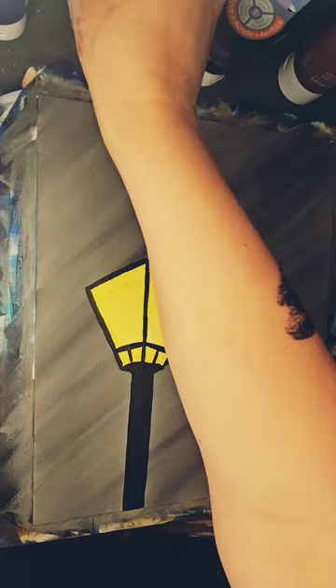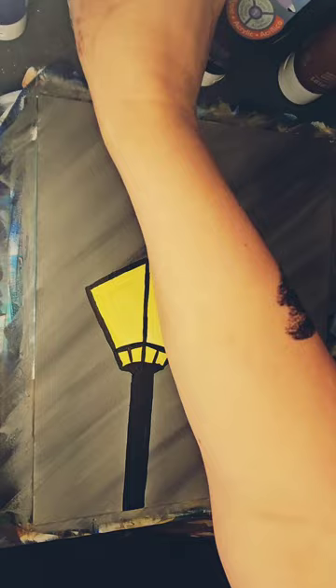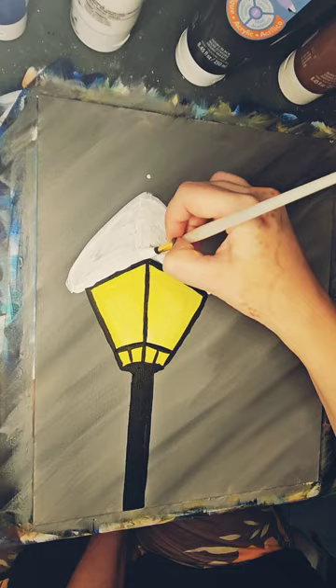I will often use my fingers as a measuring tool to determine how tall or how wide something is going to be visually before I apply the paint.